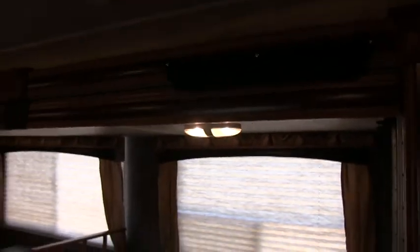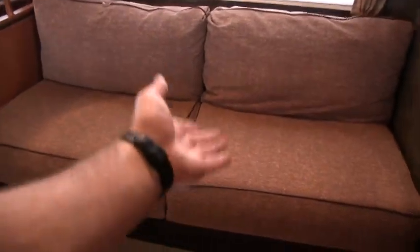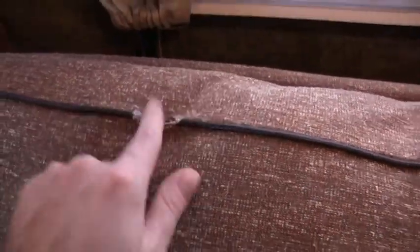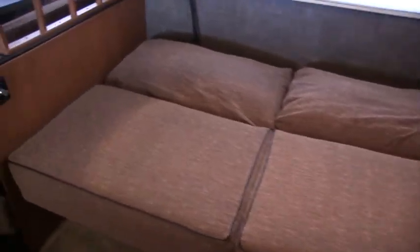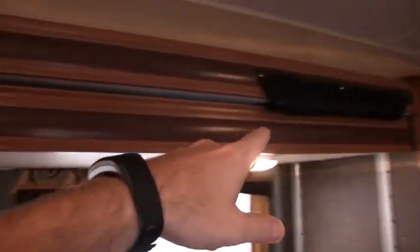On the slide-out here I'm going to show you something unique — the whole slide-out is a bunk bed. This is a jackknife sleeper sofa; basically the back and the bottom lay down like a futon. I am going to show you a little spot on the couch — it's minor but important to point out. All the fabrics are in great to excellent condition with the exception of that. It breaks down into a decent-sized double bed, easily sleeping two adults. You also have the booth dinette that breaks down into a bed — you can sleep two adults on that — and a power bunk bed which I'm going to show you.